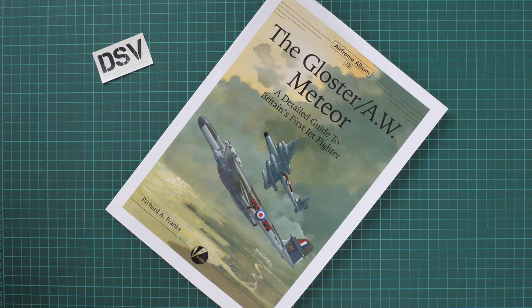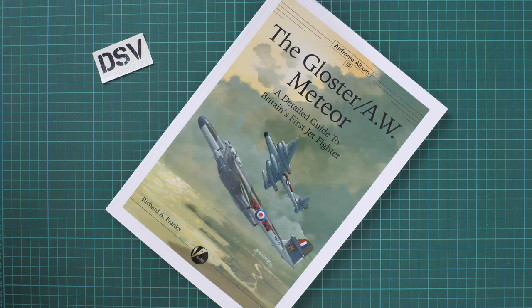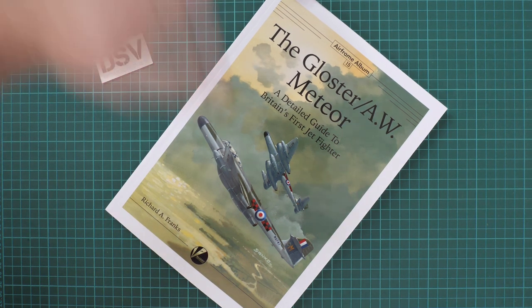I will be happy to hear your opinion about this book — write it in the comment section below. Don't forget that you can support us financially by pressing the donate button on our website and sending money via PayPal; you decide the final amount. If you like this video, press the like button, subscribe to our YouTube channel, and I will see you in the next video review. Bye.